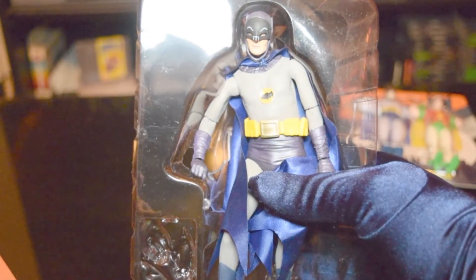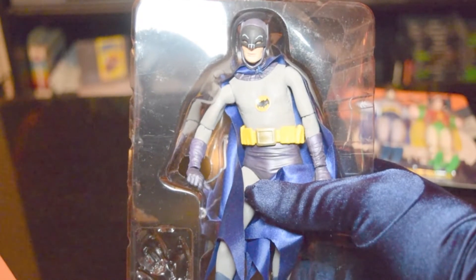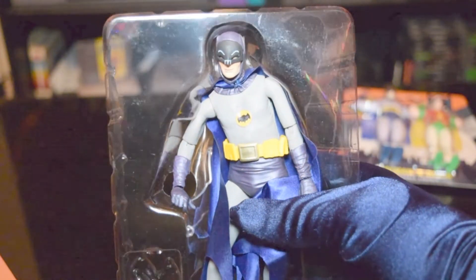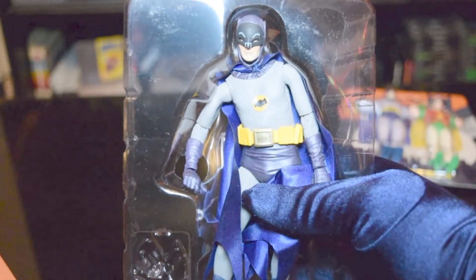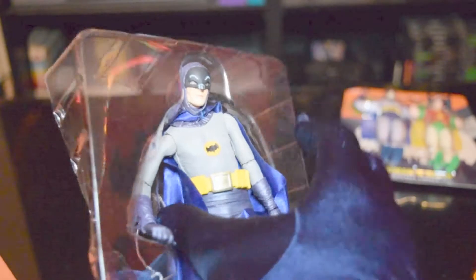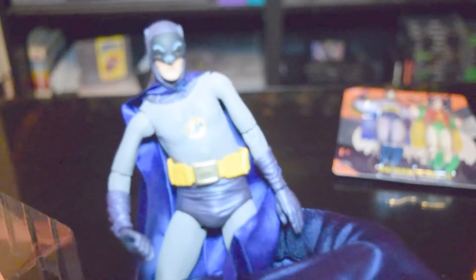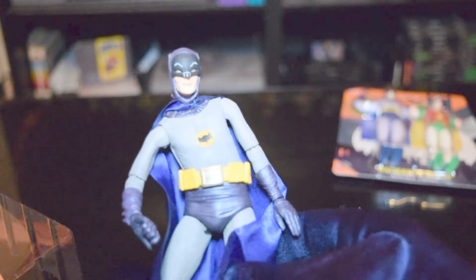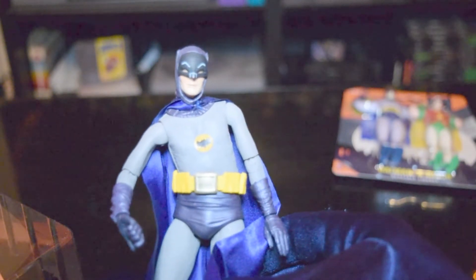I lost the Batarang and I lost the Bat Communicator, because I'm an idiot. It fell on my carpet and I think I accidentally vacuumed it up with the vacuum cleaner. So we just have sort of the bare bones figure. But do know that those accessories were actually really cool, so if you get it, it is going to come with the Batarang. Now let's take a look — the likeness is also a great likeness of Adam West. Very spot on.